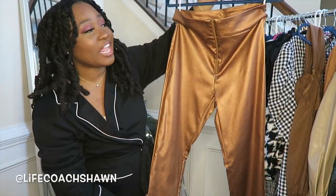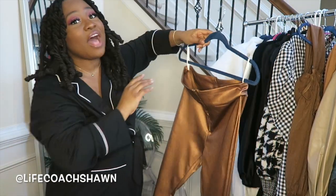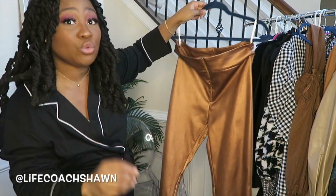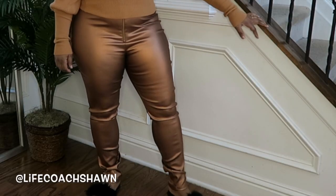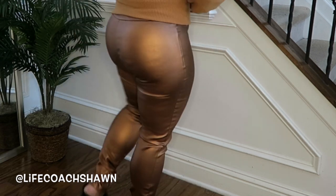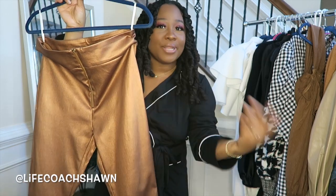Up next I have these — my husband would tease me if he saw me hold this up. It is not this shiny in real life, it's looking very soul train, very disco ball here. But it's actually not that shiny — it's in bronze, faux leather, with a gold little zipper detail and it looks really, really good. I have this in a size large and it does have some stretch to it. You can wear this with like a nice black top, like the one I showed you earlier with the puff sleeves, or a nice cream sweater or black sweater.